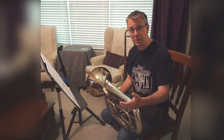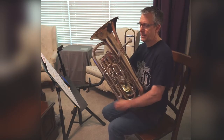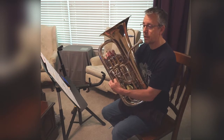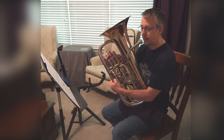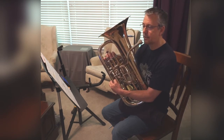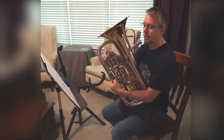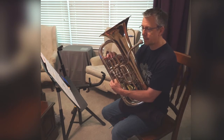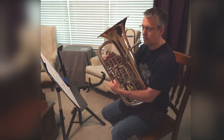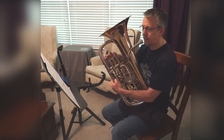The next step would be to name the notes and finger. One, two, ready, here we go. E-flat, E-flat, F, F, D, E-flat, F, E-flat, D, F, E-flat, D, E-flat.